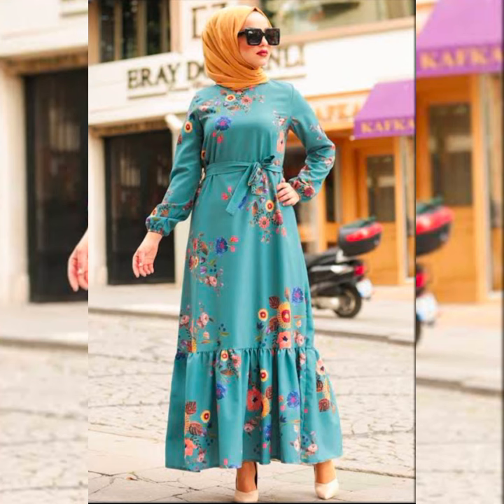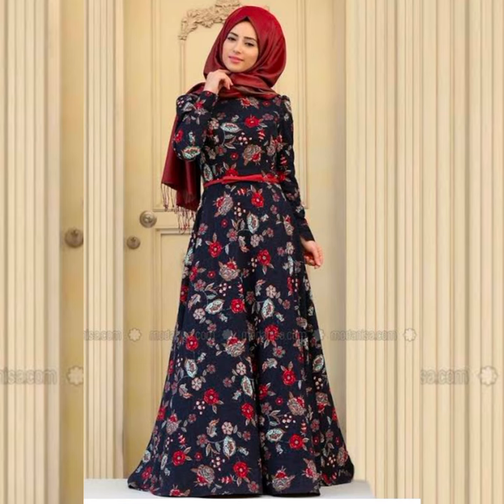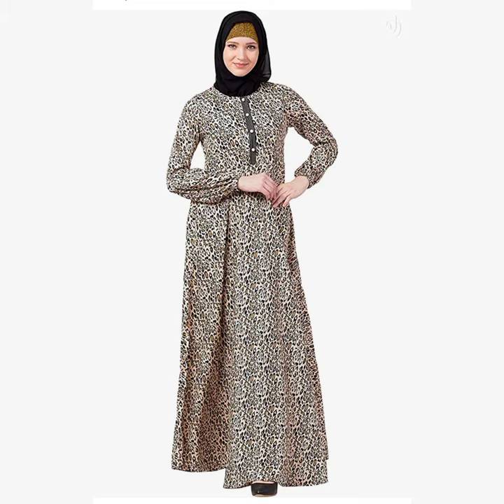It is easily stretchable. It can also be made by a tailor. It is a very gorgeous collection for you. Watch the video.